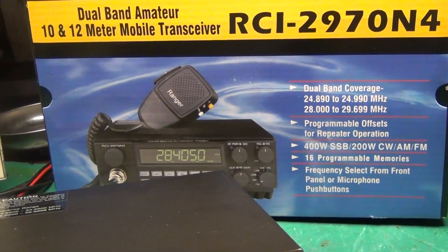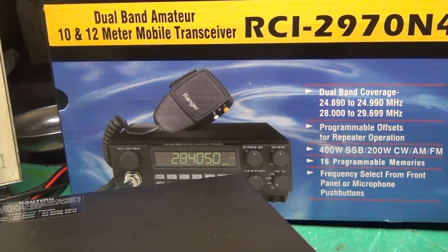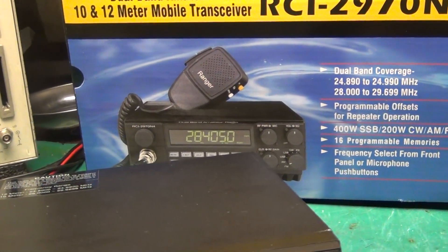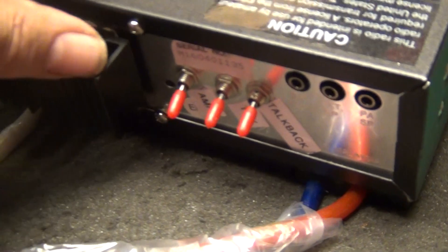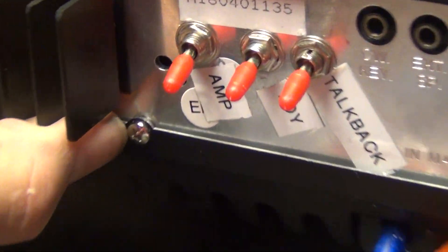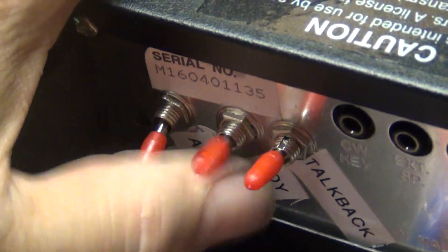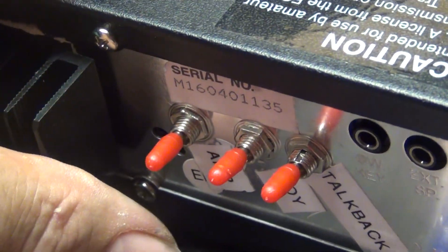He put in a noise toy, put an amp on his switch in the back. See what we got back here — we got talk bags right here, toys right there, amplifier right there.